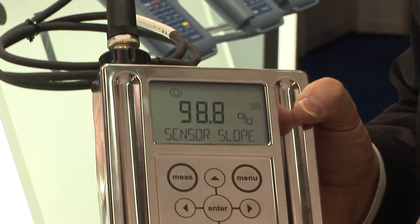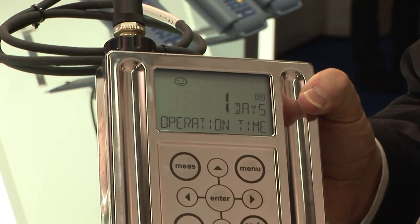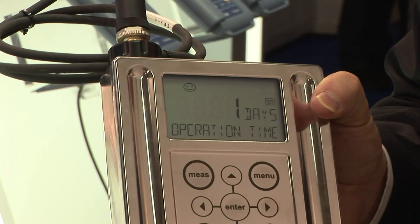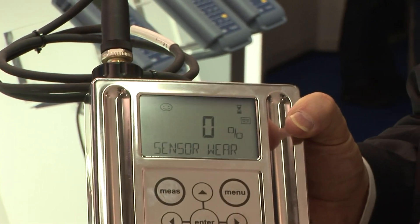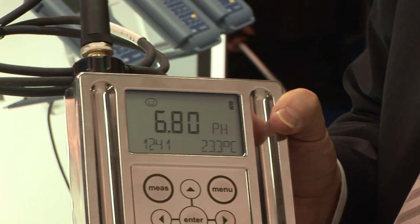You can go right to the place where your pH electrode is installed and do an in-place calibration, checking whether the sensor and the chemicals are all correct.